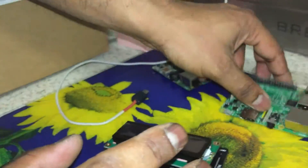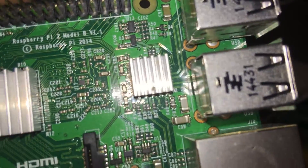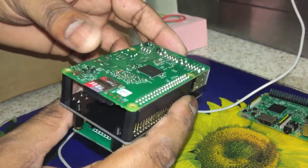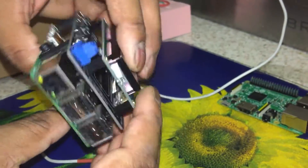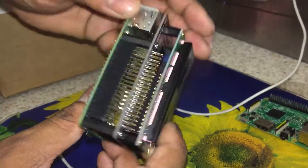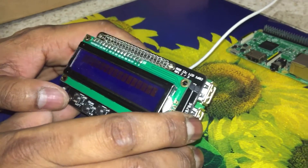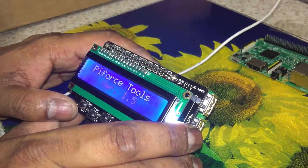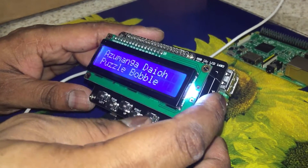We've got a Raspberry Pi 2 here — Raspberry Pi 2 Model B version 1.1. This is how it plugs in. As you can see, it lines up with the holes perfectly — beautiful clearance all around. Let's fire this up. We've got power, and there we go — LCD works. Down, up, enter.